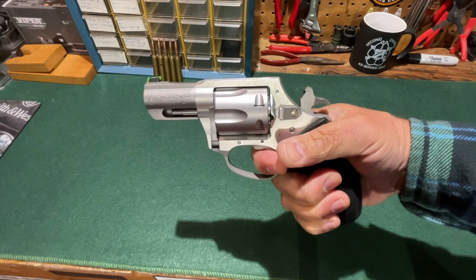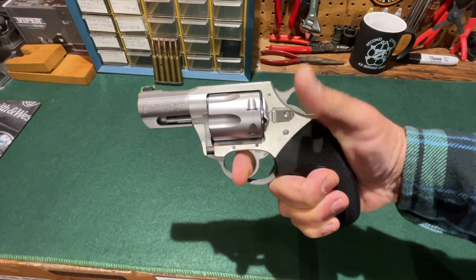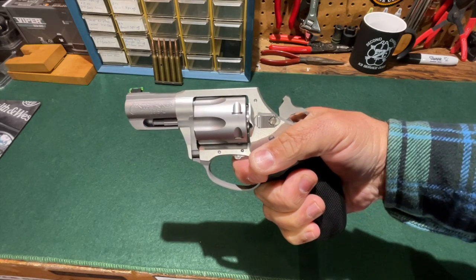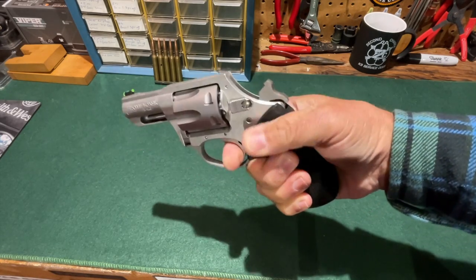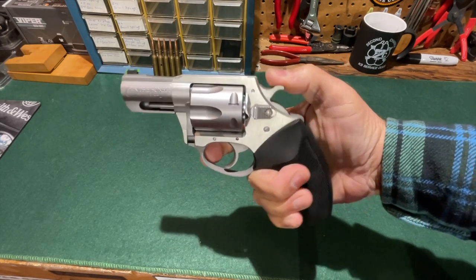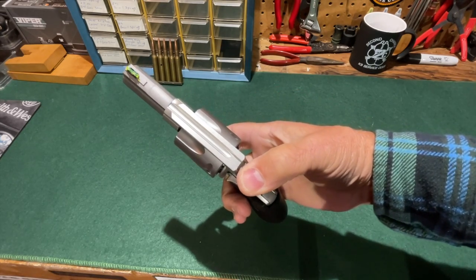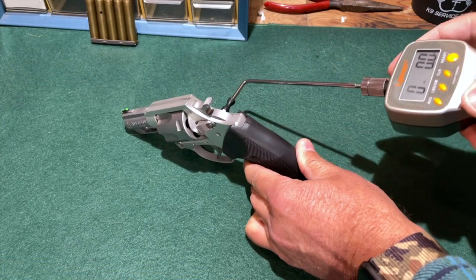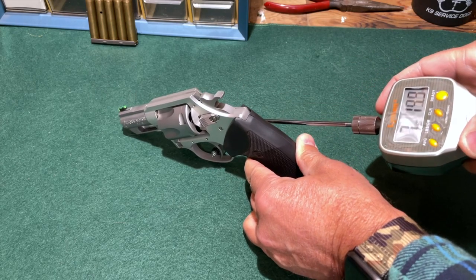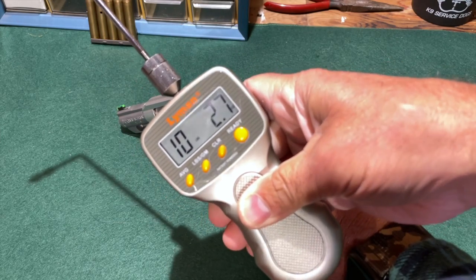The double-action trigger on the Boxer is not quite as smooth as I have felt on some other revolvers, but those other revolvers cost significantly more. It is certainly usable and serviceable. The single-action pull is very nice — there's no perceptible movement of the trigger and the drop-off is very light. Using my Lyman trigger pull gauge, the double-action pull came in at just over 10 pounds — 10 pounds, 2.7 ounces.